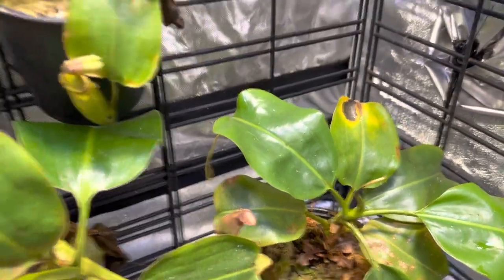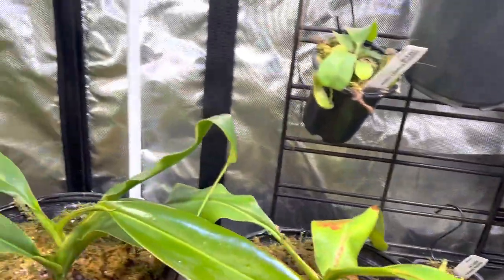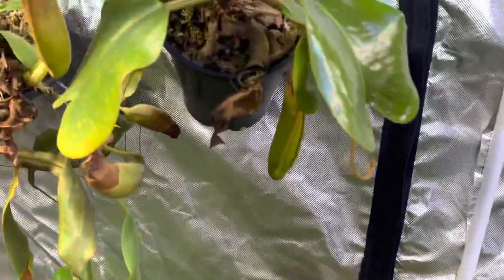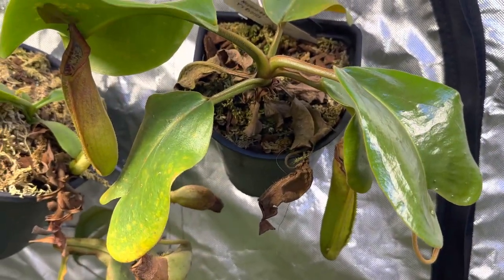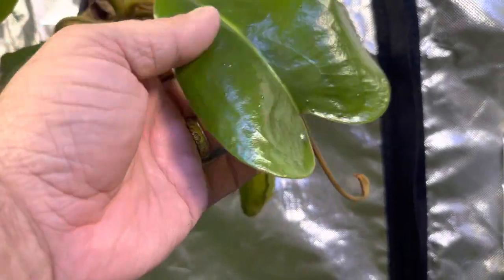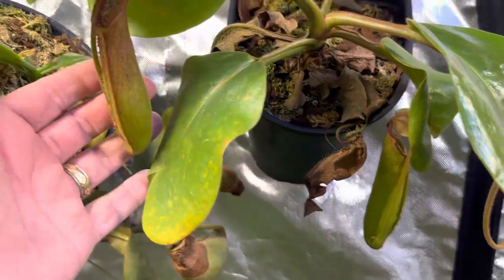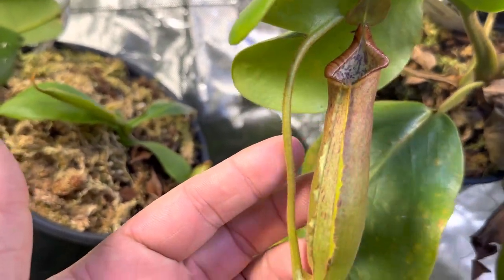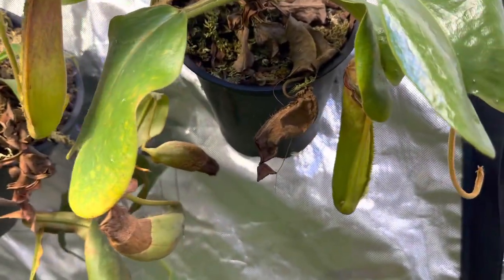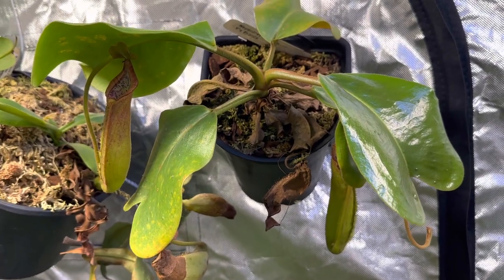That's the rest of the wire wall. Now I'm going to switch over to what I have hanging. This is Truncata Giant, also known as the Hiroshima clone. It's due for a repot — its newest leaf looks gorgeous. Not the fastest growing Truncata, but it is known for putting out these big beautiful Truncata pitchers with stripes. Once I give this thing a repot it will do very well — it has been in the same soil mix for a very long time.